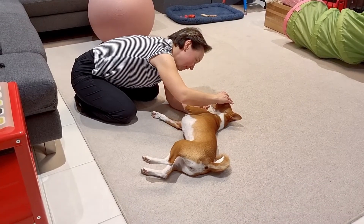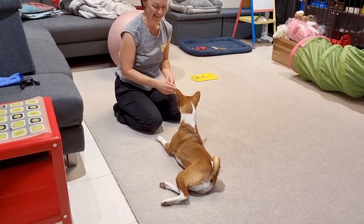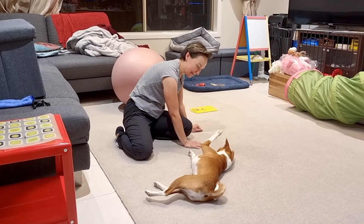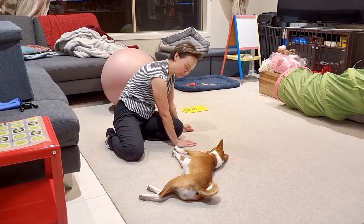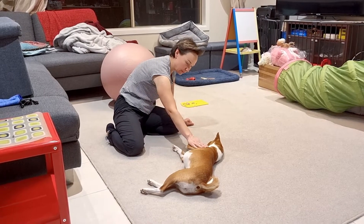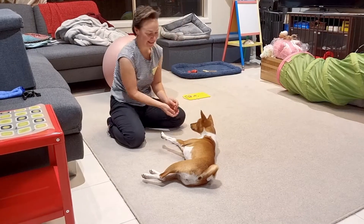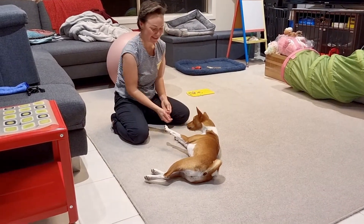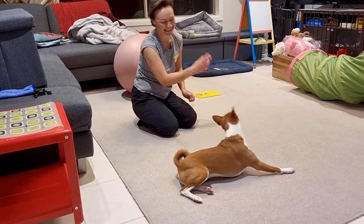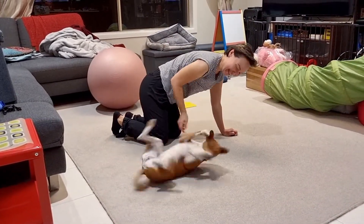Good girl. They want to work — well done! Good girl, pretty good girl. And give a treat — good girl.